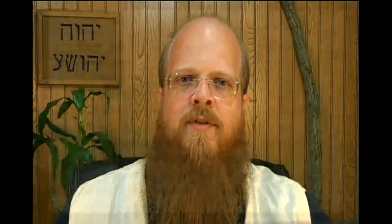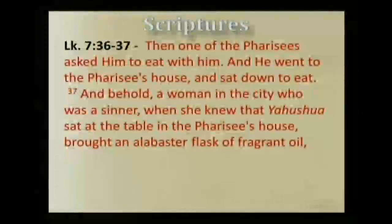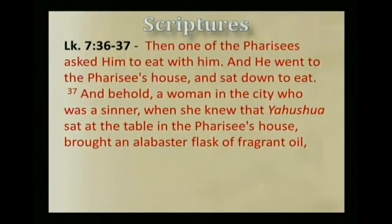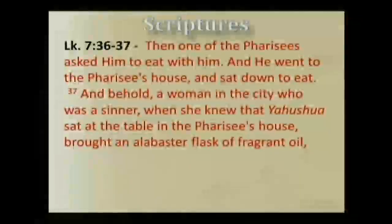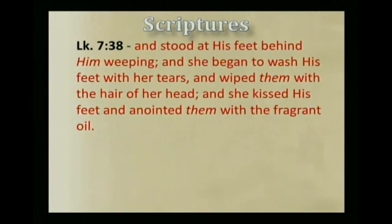Now in Luke chapter 7, verse 36, it says: Then one of the Pharisees asked Yahshua to eat with him, and he went to the Pharisee's house and sat down to eat. And behold, a woman in the city who was a sinner, when she knew that Yahshua sat at the table in the Pharisee's house, brought an alabaster flask of fragrant oil, and stood at his feet behind him weeping. And she began to wash his feet with her tears, and wipe them with the hair of her head. And she kissed his feet and anointed them with the fragrant oil.